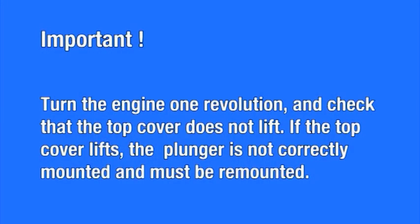Turn the engine one revolution and check that the top cover doesn't lift. If the top cover lifts, the plunger is not correctly mounted and must be remounted.